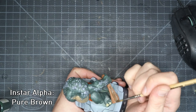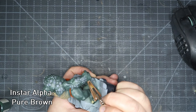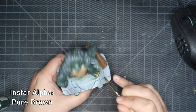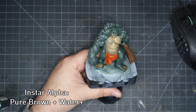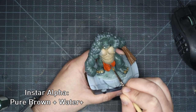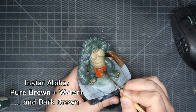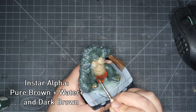After everything was dried I looked at the club again and thought it could use a little bit more detail so I grabbed the pure brown and gave it a coat of that. After seeing the results on the club I thought I'd give it a shot over the toenails and I actually really like how that came out. I then looked at the loin cloth and thought a pure brown wash would go pretty nicely on it. However after adding the Water Plus I realised that the mix was just too light so I added some dark brown into the wash mix and the result was an immediate improvement.